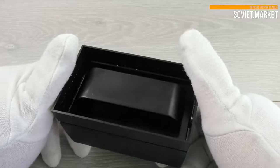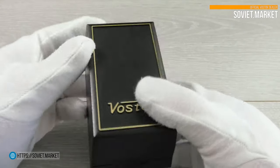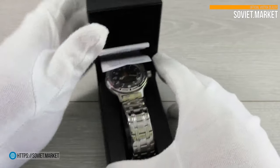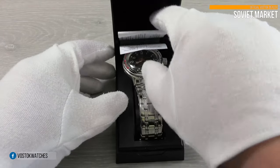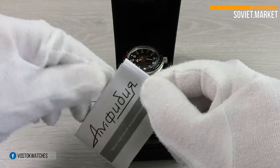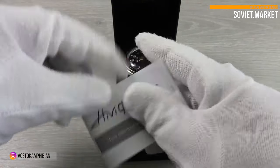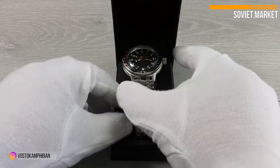Hi there. We're Soviet Market Online. I want to show you a classic watch. This is a legendary Scuba Dude watch. This watch is made by the Russian manufacturer, the Vostok Watch Factory. The watch number is 420-380.